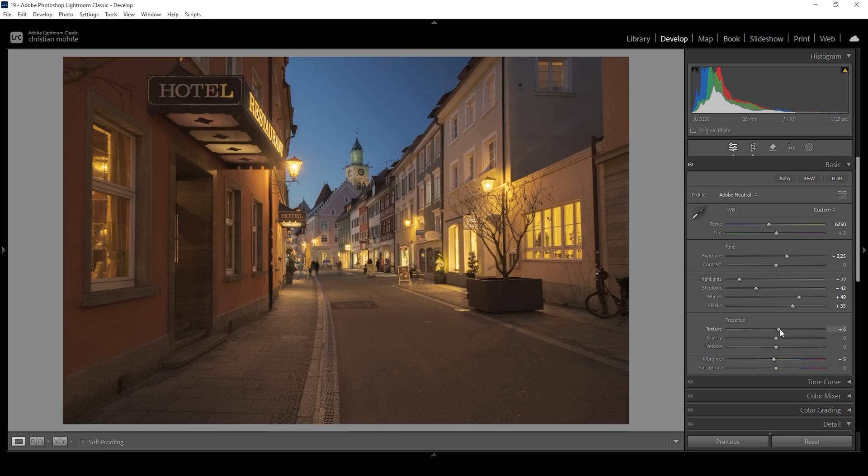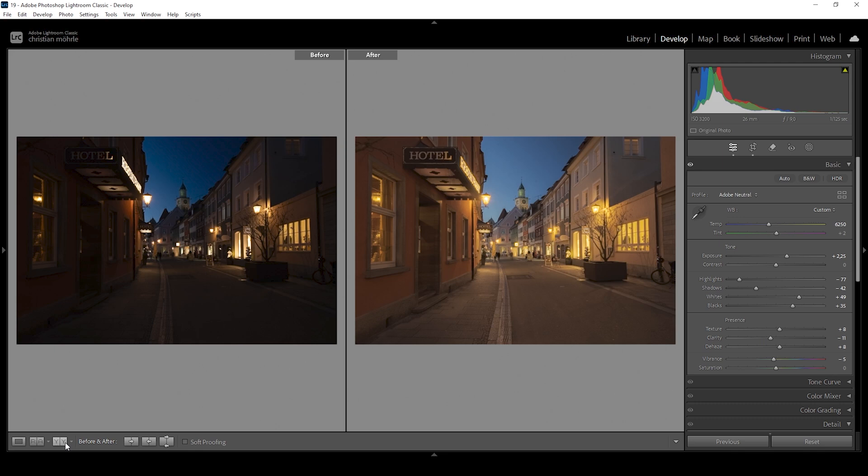First, I want to bring up the texture to make the details in this image look sharper. I'm also going to bring up the dehaze, which will help with the contrast. And then to further improve the dreamy effect, I'm going to pull down the clarity quite a bit — this will add some very subtle, nice glow around all these highlights. Now we're done with the basic adjustments. Let's compare the image to before: you can already see a huge transformation from this dark, cold looking shot to a well-balanced exposure with some nice warm highlights.